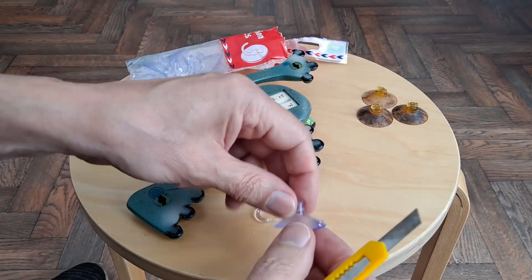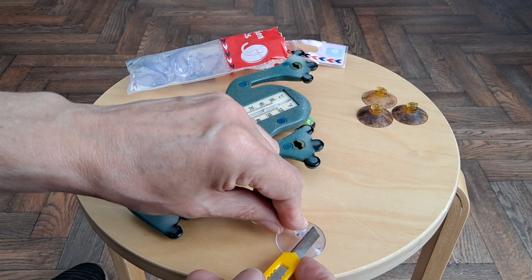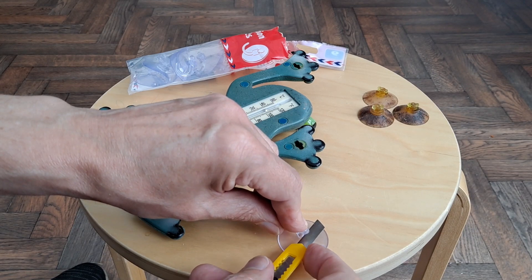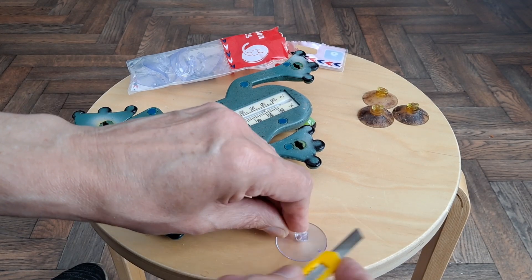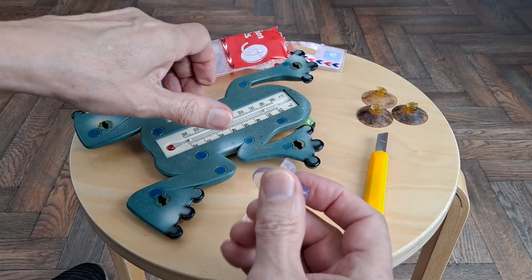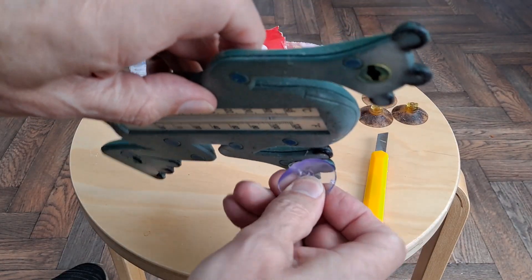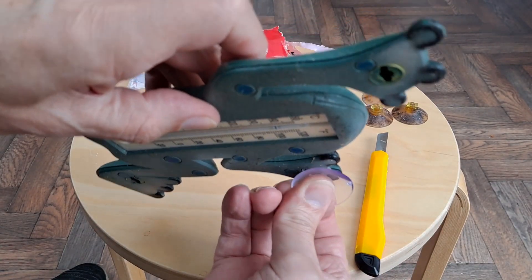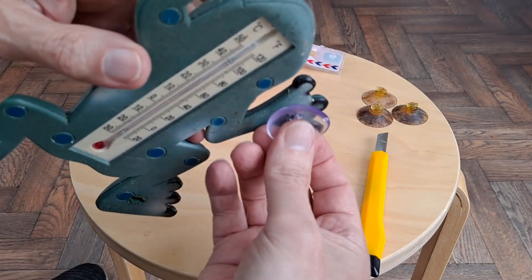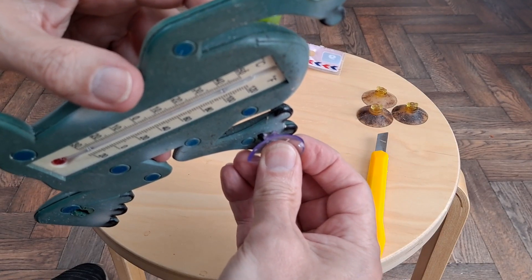I'll still try not to cut through my finger. Alright, attempt one — just straight in, like that. Stuck to the chair. Now I'm hoping if I put that in and wiggle it a bit, that's going to sit there like that. There's only one way to find out if it works, isn't there?